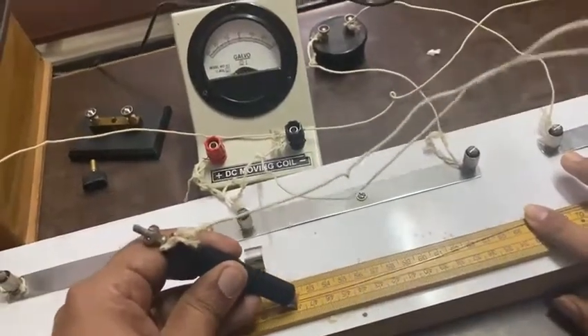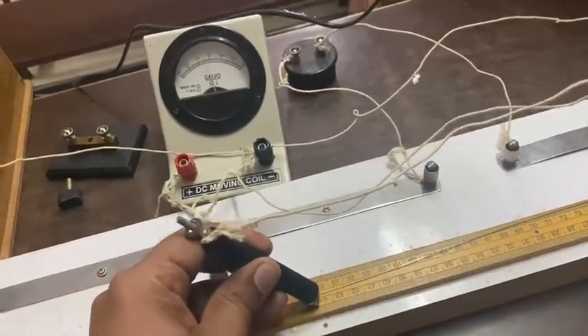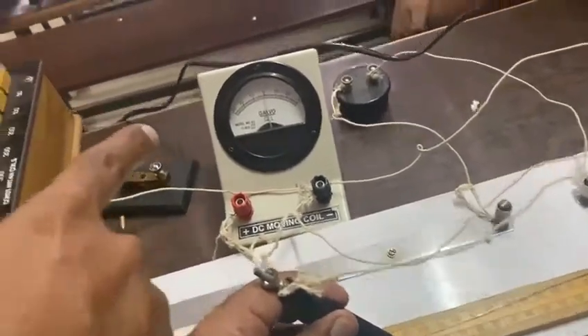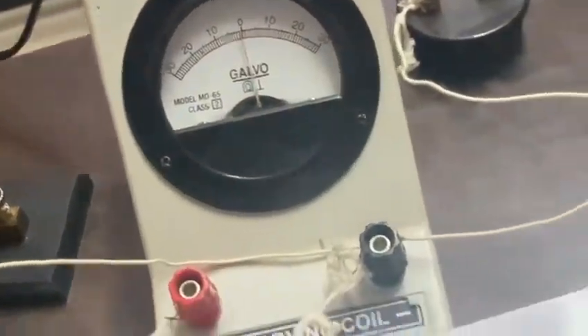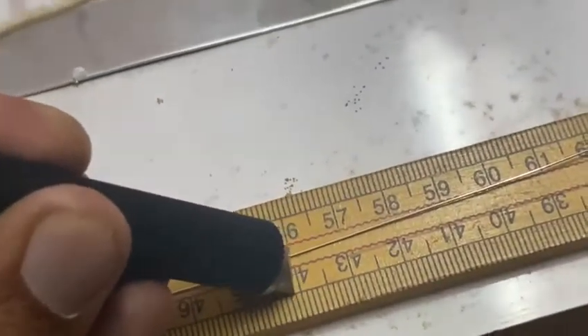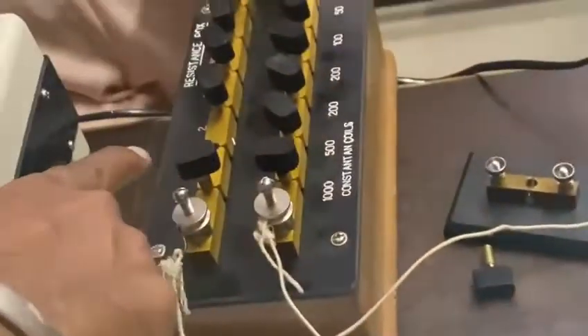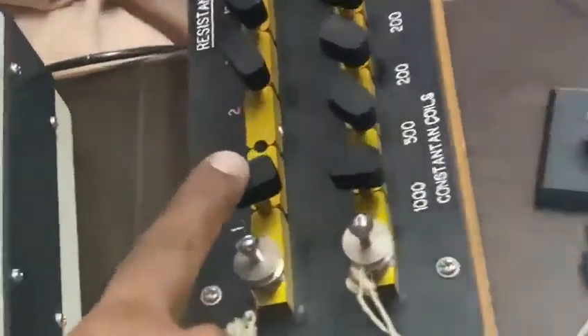Now here is the zero point — check the galvanometer and check the reading here. The reading is near about 56. So which means the resistance is 2 ohm.